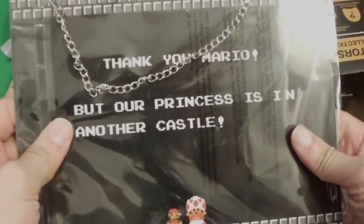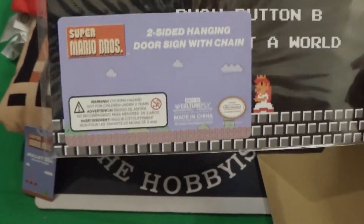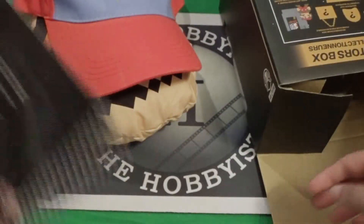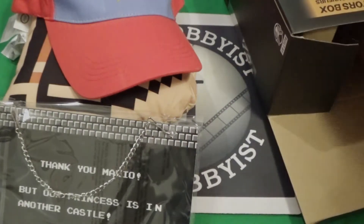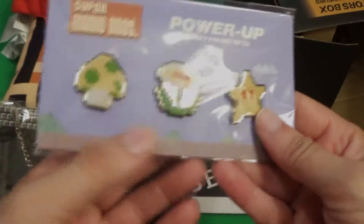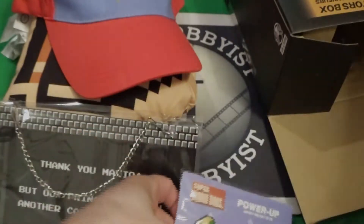This is whenever you beat it the first time. That is cool — that is the door hanger. This is the pin set. We got an extra man, a firepower, and a star. Cool.